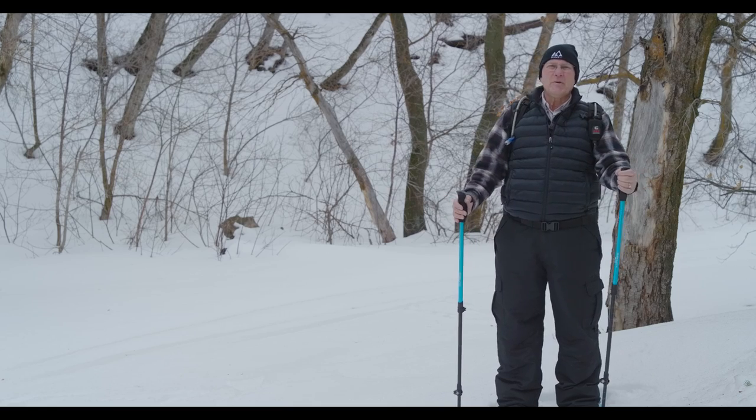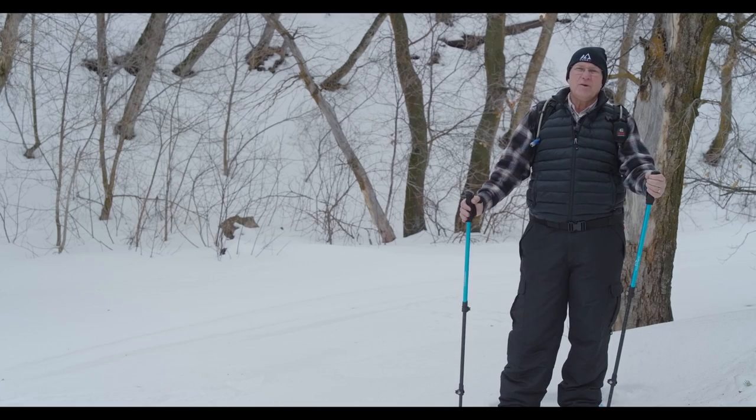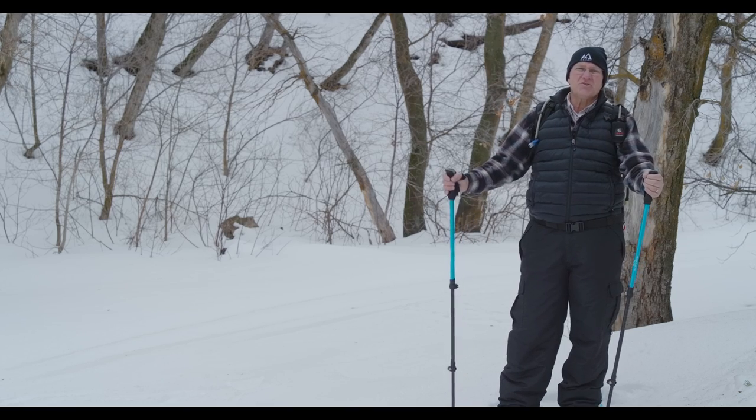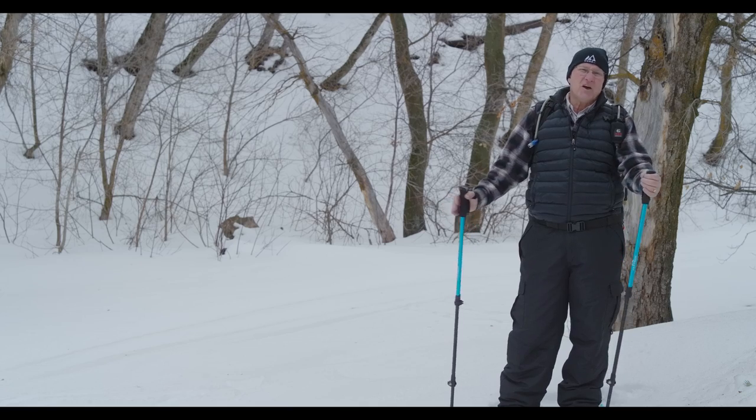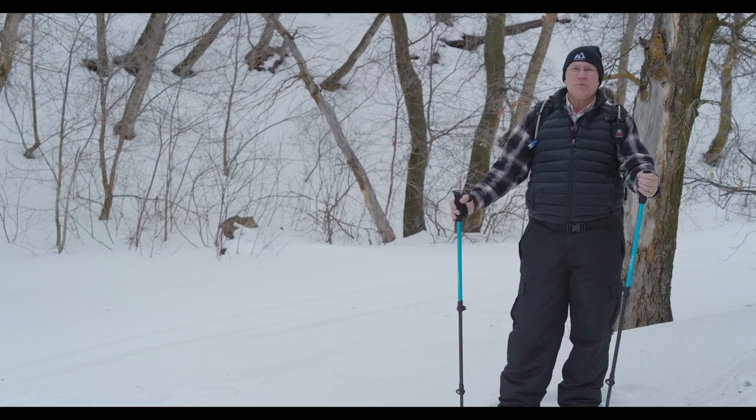Finally, a few more tips to make your trip safe and comfortable. Always let someone know where you are, where you're going, and when you'll return. While you're trekking, make sure you drink plenty of fluids and keep yourself hydrated. A lot of people like to carry an extra shirt and an extra pair of socks, so when they get to the turnaround point they can exchange those and have something dry on for the trip back.